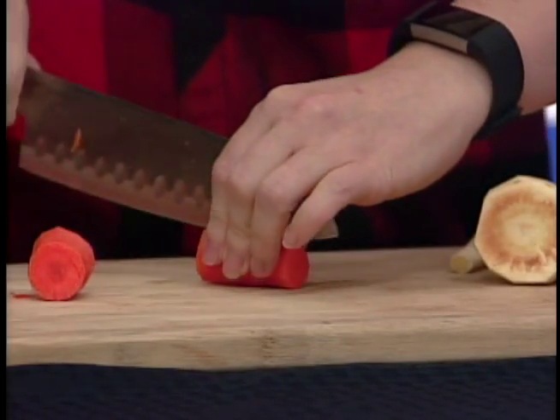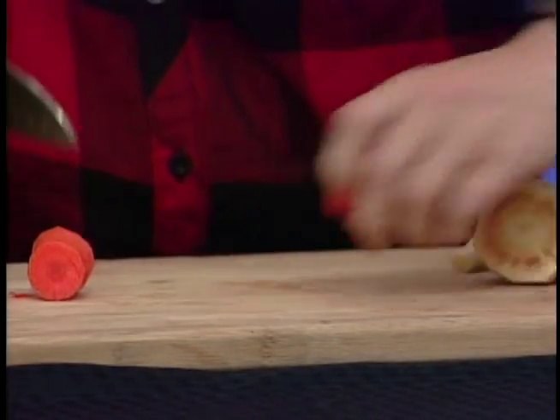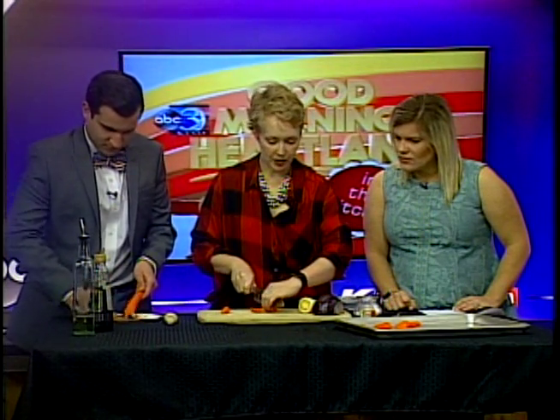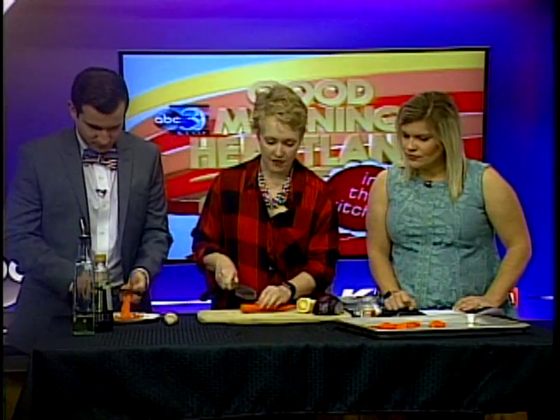Riley's going to start on a parsnip. When you buy parsnips at the grocery store, grocers put a waxy coating on them — you can feel it if you take your nail to it — to help keep in the moisture. So I always peel them. If you're getting them from a local farmer, you don't even need to peel them, just wash them, because they won't have that waxiness.